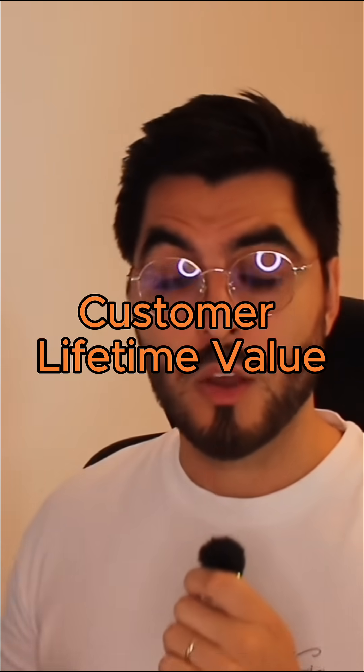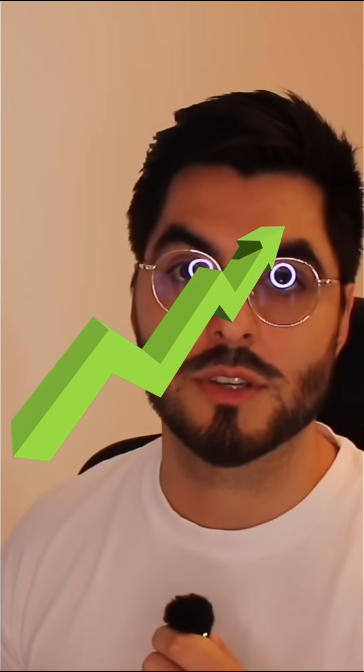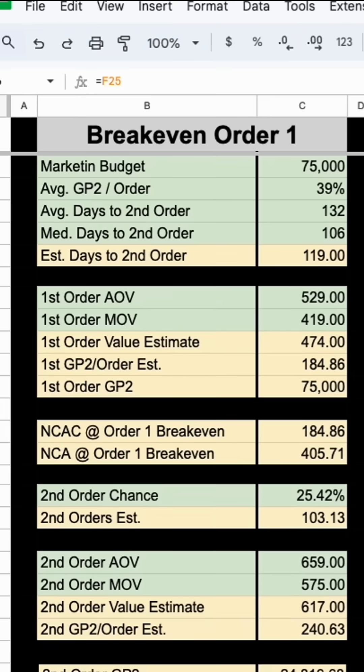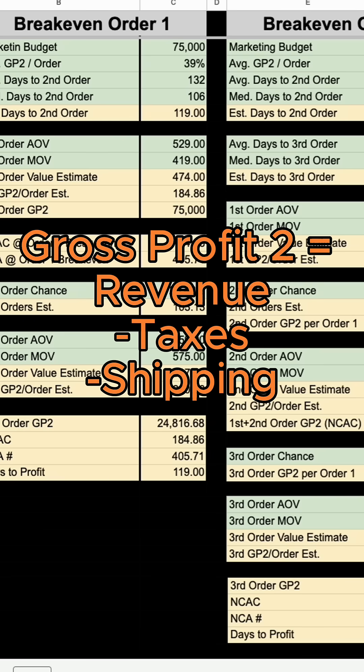How to correctly set up KPIs based on customer lifetime value when you want to create a break-even strategy that allows you to scale up your new customer acquisition before Black Friday. Here's what you need: one, your budget; two, your GP2 per order. GP2, or gross profit 2, means revenue minus taxes, shipping fees, packaging and handling, payment provider fees, and product costs.